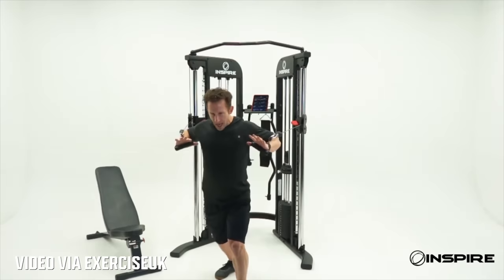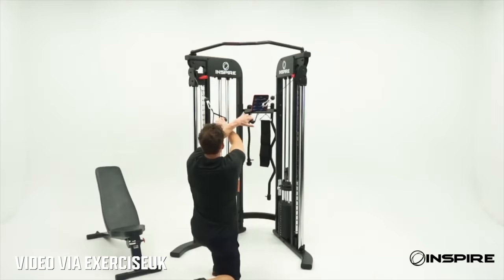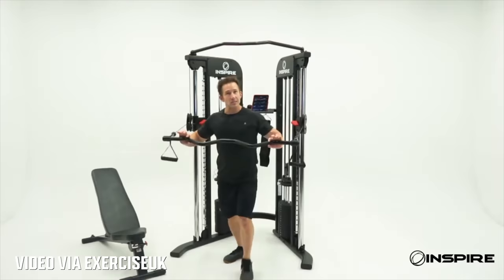Now let's move to the budget category — between $500 and $1,600. I think the best option here is the Inspire Fitness FTX. This is a unit you can get at Costco for nearly $1,500–$1,600. It has 165-pound stacks at a two-to-one ratio, so at the pulley that's 82.5 pounds. It doesn't take up a lot of space, has a pull-up bar, and is easier to assemble than many options. So if you're looking for just the essentials at that price point, that one is really good.